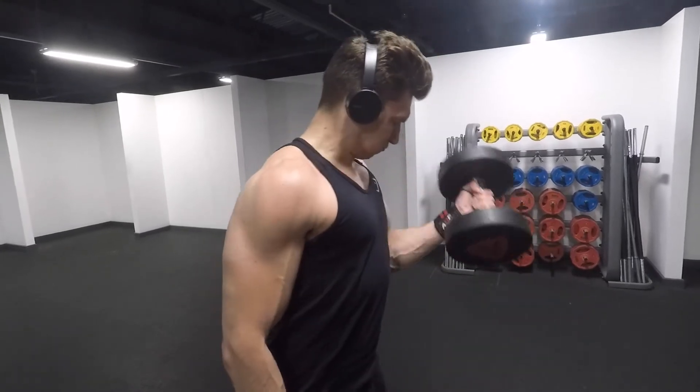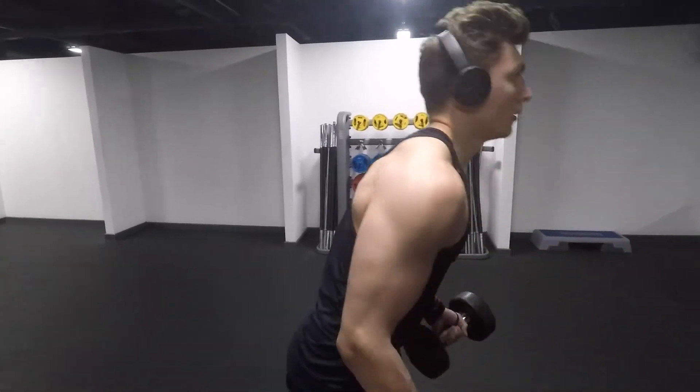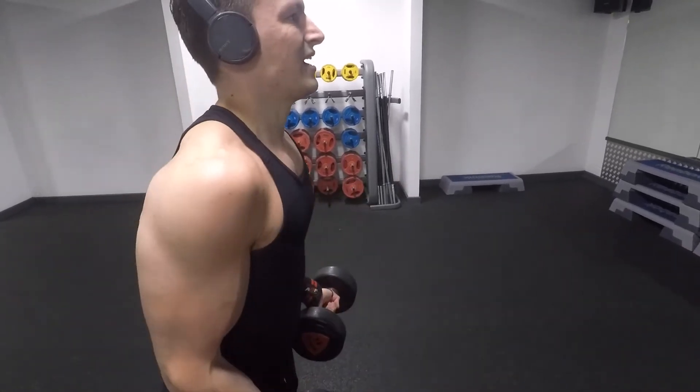Then you're going to put the dumbbells together in front of you and just do partial repetitions. I've seen a couple of people do full repetitions of this, but I only do partial repetitions. Including these in your workout, you will fatigue quickly, so only include one or two sets per workout so you don't overtrain.